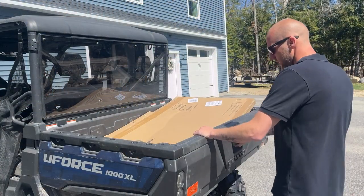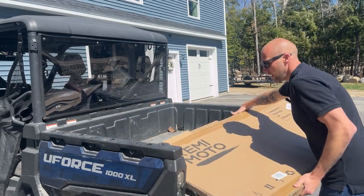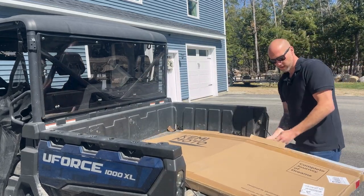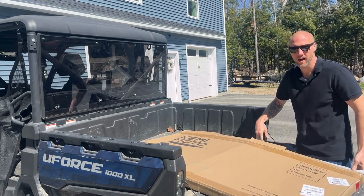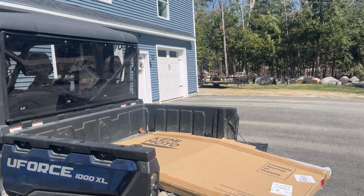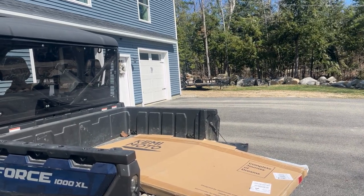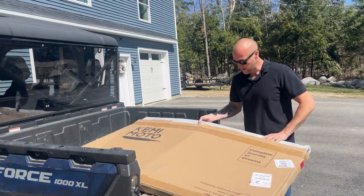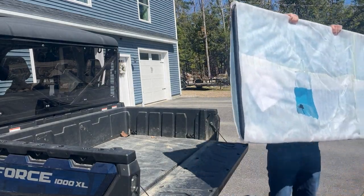What I love about this windshield is that it actually comes with the weather stripping already on it, which is a heck of a lot easier than the previous windshield.